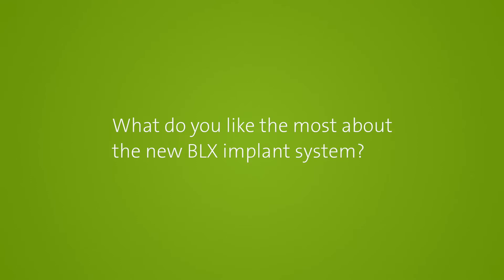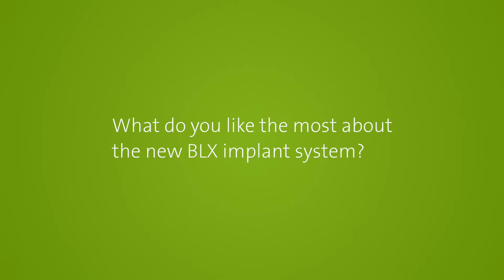I've used the BLX implant for about six months now and I want to share my experience with it. Immediacy is key, and the BLX provides very high primary stability in a wide variety of cases. That's one major factor for me.